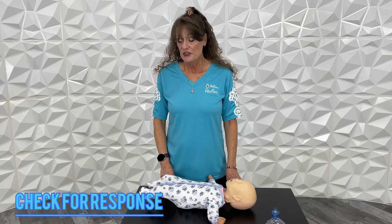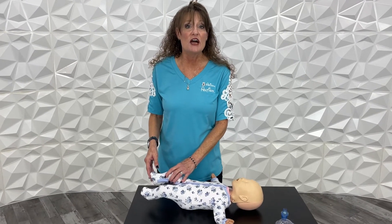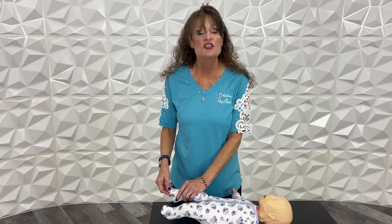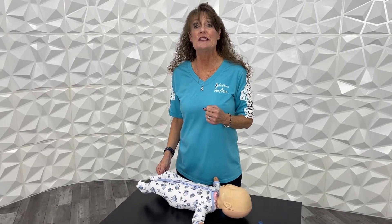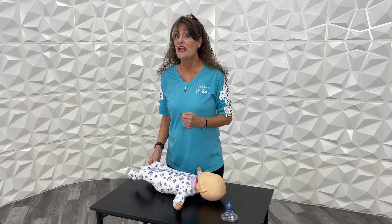Step one: try to get a response from the baby. Hey baby, baby. We don't do a tap and shout or shake the baby's head, so we're just going to do a little foot tickle. If there's no response, grab your cell phone and dial 911. A nice thing to say to get the ambulance there quickly is 'CPR in progress' — that gets you a very fast ambulance.